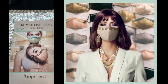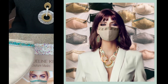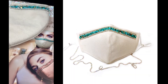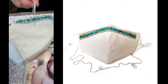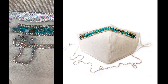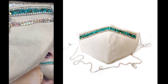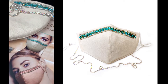Here is the Boutique collection — I love this collection, it's very summery and pretty. Here is the cream-colored mask with the turquoise stone. They all come with the lanyard. The only ones that don't come with lanyards are the Blue Jean ones, because they're a pricier mask to begin with, and a lot of the younger customers don't care about the lanyard.